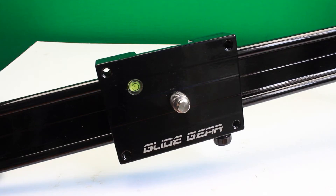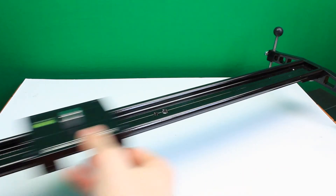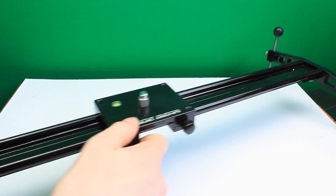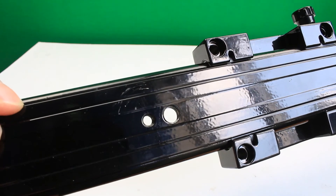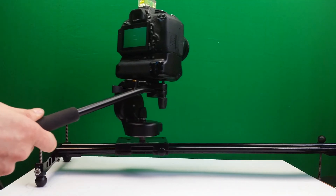On the actual slider plate itself, there's a one quarter to three eighths adapter. Many tripods use the thicker three eighths adapter, while some cheaper options use the one quarter inch connection — this lets you use whichever you wish. The plate itself also has an independent adjustment for giving you good resistance when you slide, or making it very light, depending on how you want it to work. There's also one quarter and three eighths adapters on the bottom of the slider so you can mount it to a tripod easily.